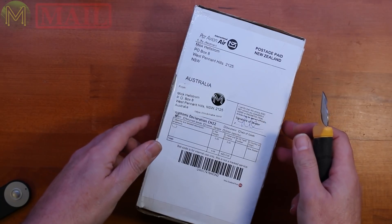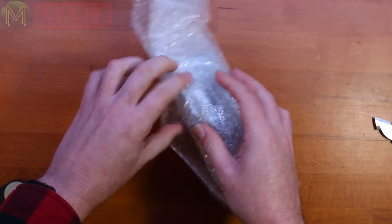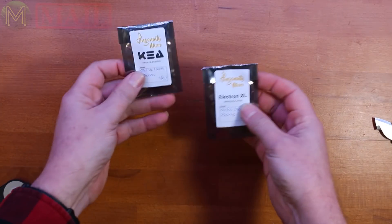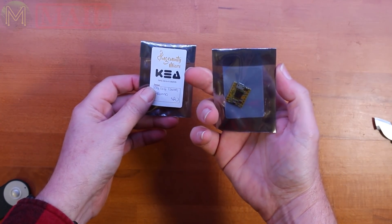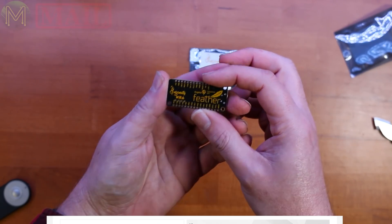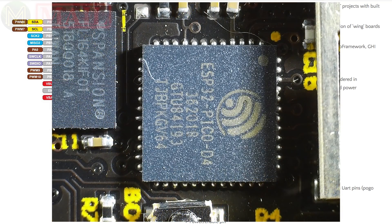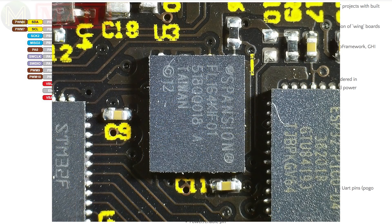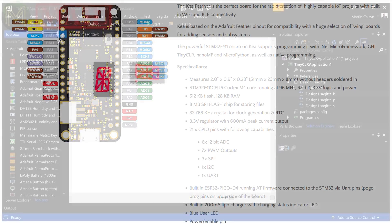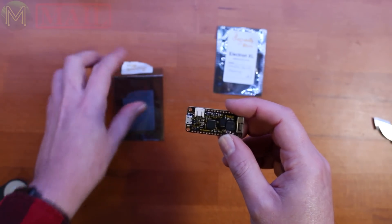The next thing is a package coming from our mates over in New Zealand, the land of the long white cloud. This comes from a company called Ingenuity Micro, who have just come out with a new board called Kia and also Electron — they also sent me the Electron XL. The Kia is in a very familiar Adafruit feather format. It's got an onboard STM32 F411 and ESP32 Pico D4, 8 megabit SPI flash. It supports LiPo charging, has onboard MicroPython, and also supports NetMF or C#. They're also going to be supporting Sagittar, a drag-and-drop plugin for Visual Studio by Pervasive Digital.